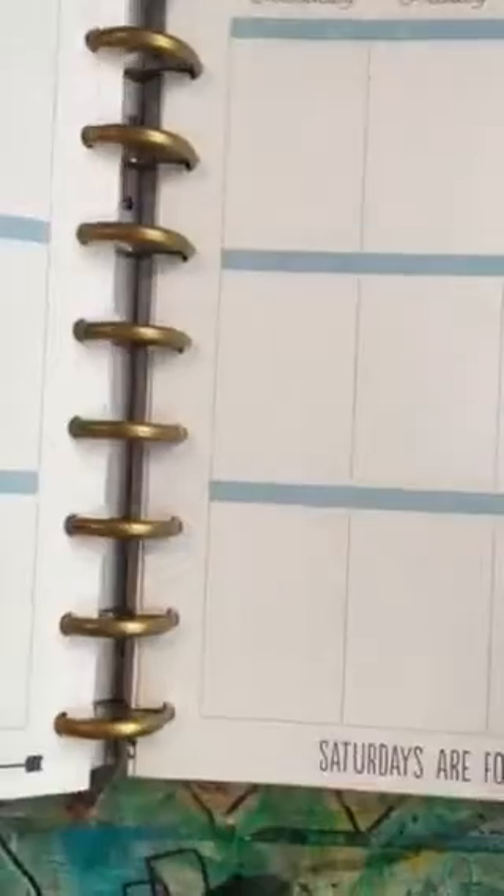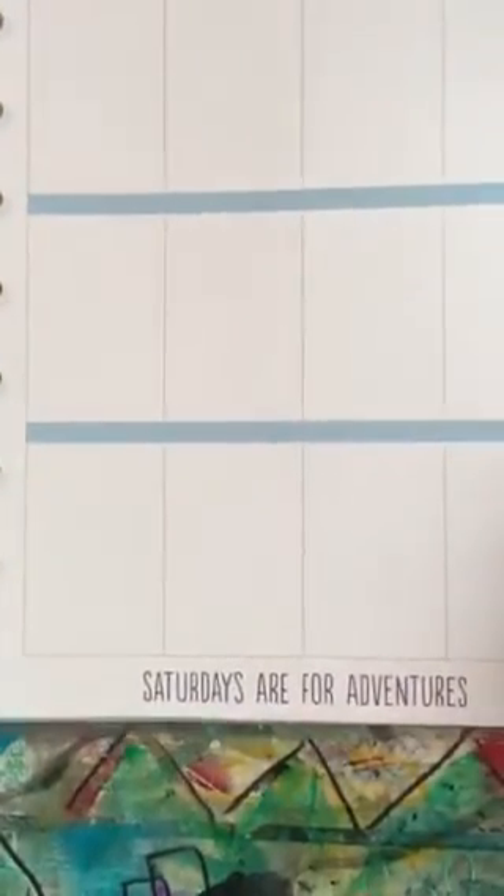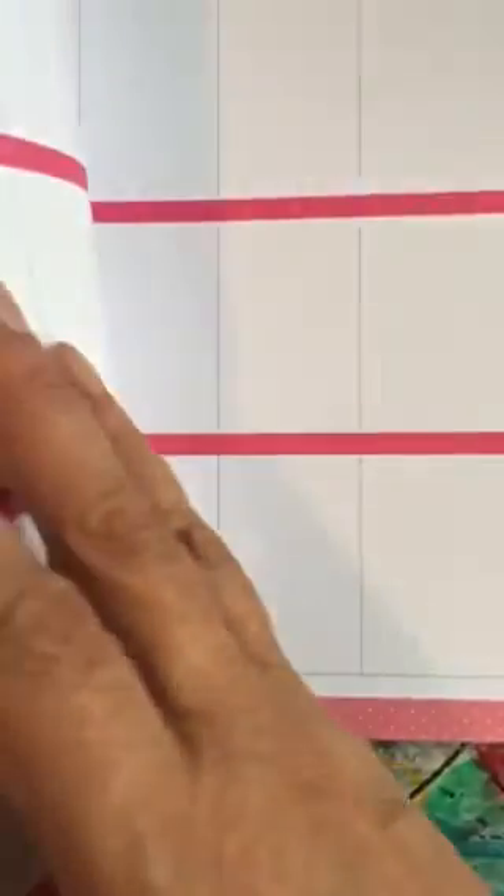I like the little bit of color they have, and they have some cute sayings at the bottom. Sometimes they look like washi tape across the bottom, or they'll have a cute little saying. We'll see how this goes using this journal, but I just thought I'd show it to you.